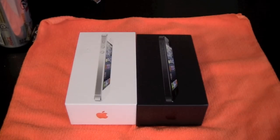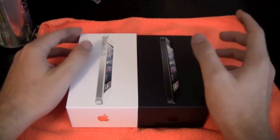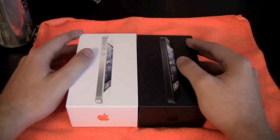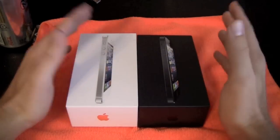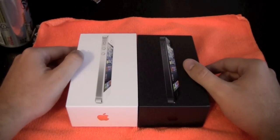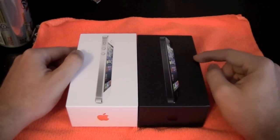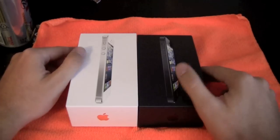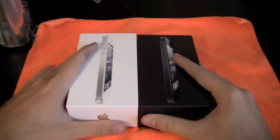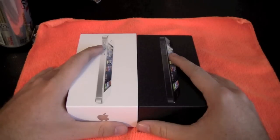Hey guys, this is Richard from Pacific Reviews. It's been a really long time since we've had a video, but now that the iPhone 5 is out I'm upgrading from my 4. We ordered them the next morning, not at midnight, so we got them a week late. This black one is mine and the white one is my mom's, and we switched back to Verizon because AT&T just was not serving us well.